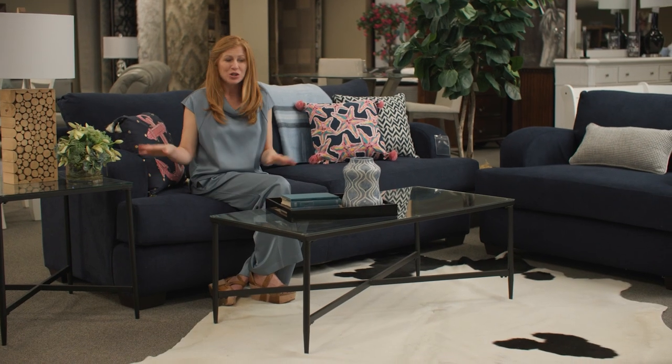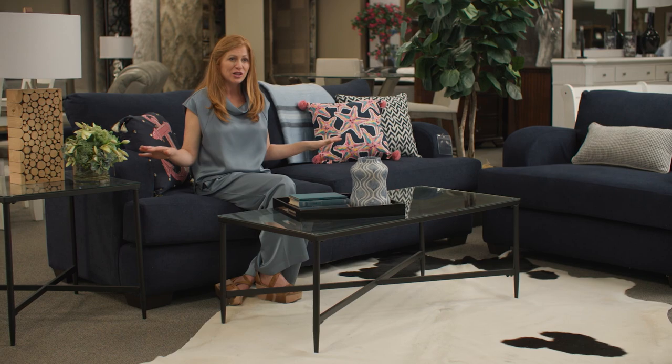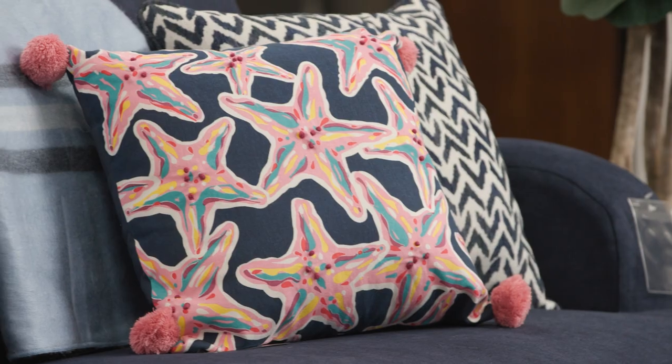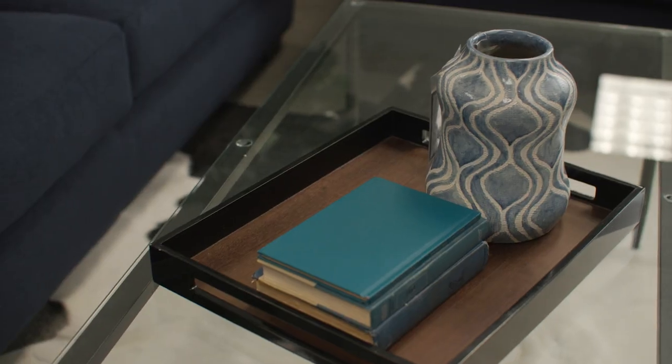The next thing you want to do is move up to eye level and look at the things that you see on a daily basis. These are your pillows, your lamps, even your coffee table decor.